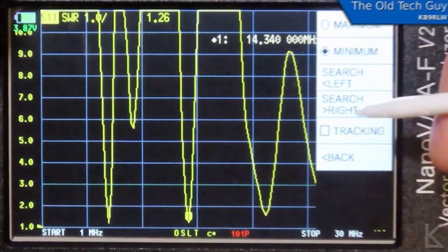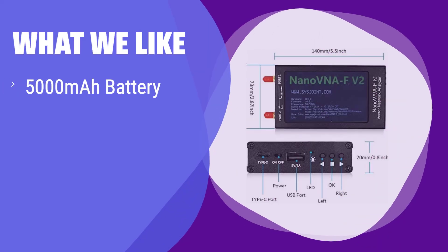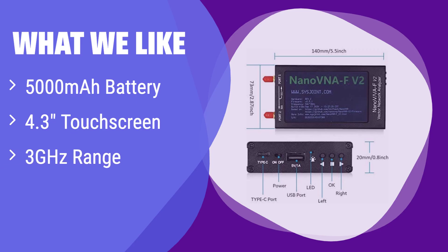What we like: this analyzer offers an impressive 7-hour battery life, eliminating the need for constant charging. The large touchscreen and extended frequency range make it a powerful tool. If you value long battery life and a large screen, this is perfect for you.